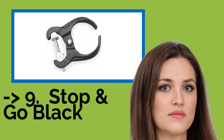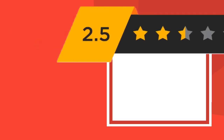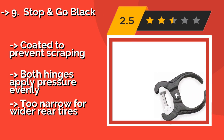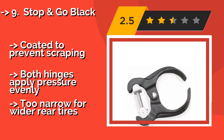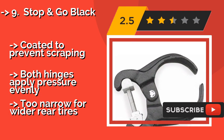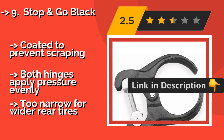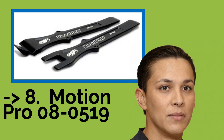Ninth on the list is the Stop & Go Black. The Stop & Go Black, about $49, is a C-clamp for use with all on and off-road motorbikes, crafted from a strong cast iron alloy that holds up well over time. It can be disassembled for easier portability, though it is rather heavy at 5 and a half pounds. Coated to prevent scraping, and both hinges apply pressure evenly. However, it may be too narrow for wider rear tires.